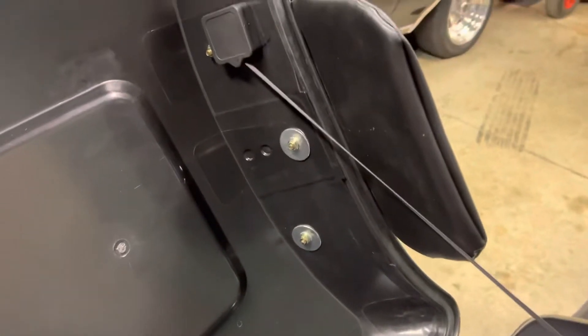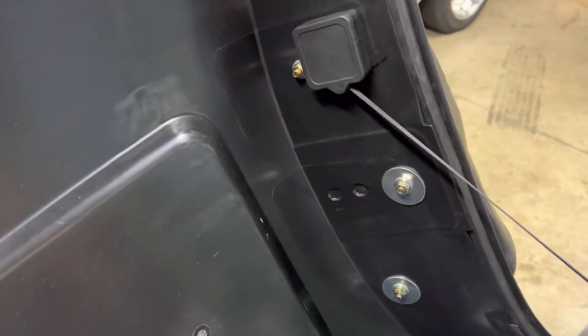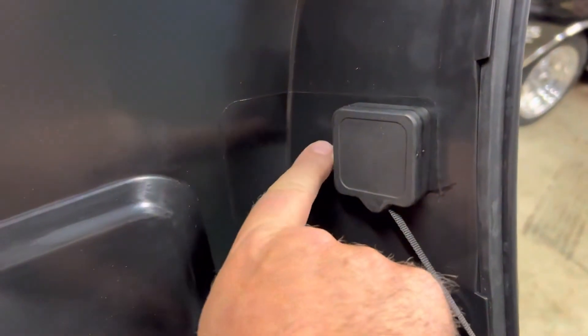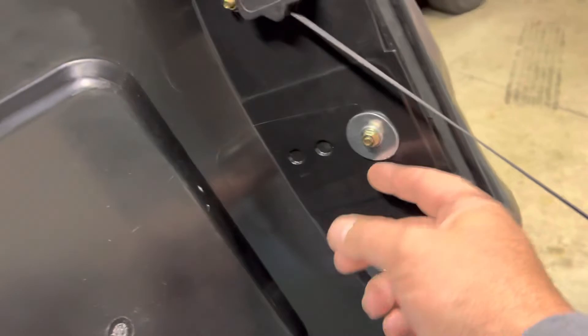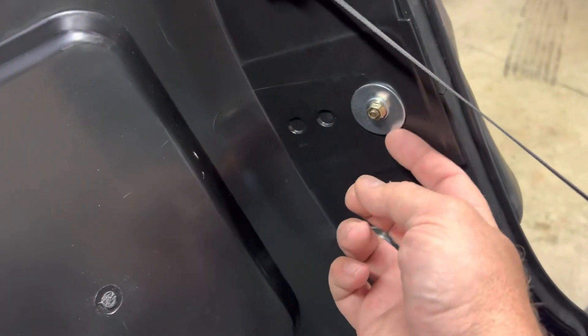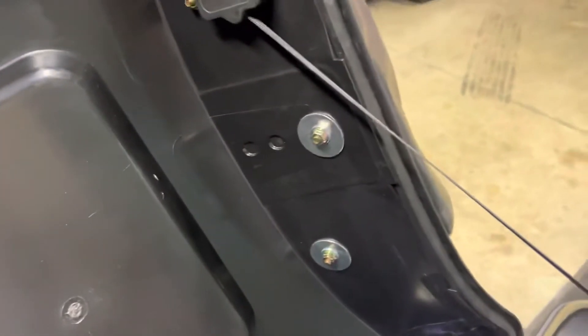I did have a little bit of an issue putting on the backrest — the holes didn't line up perfectly. They were drilled exactly to the size of the bolts, so I had to egg them out a little bit. I put bigger fender washers on for a bit more support. This center hole was definitely off a little more than the other two, but it went on fine.